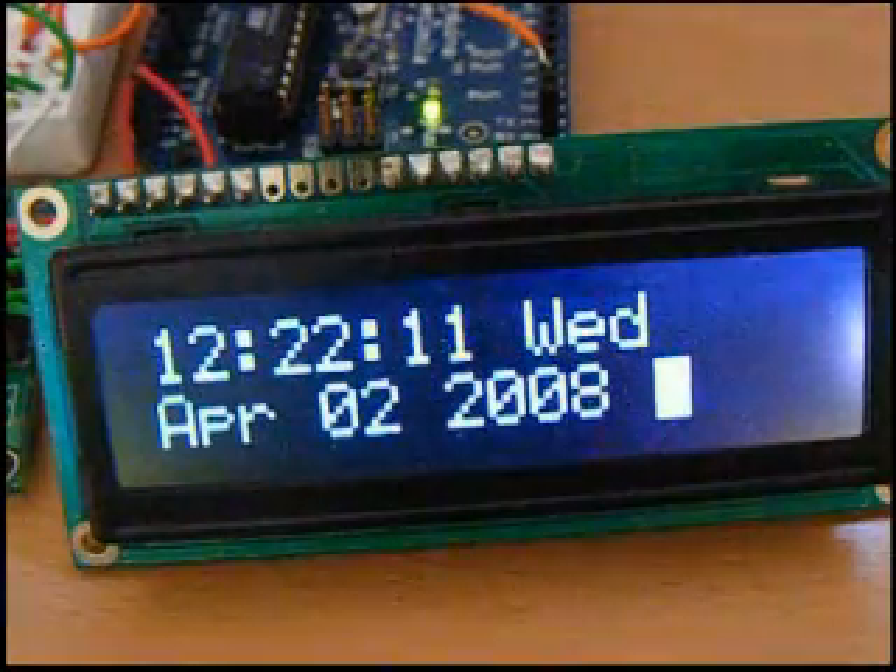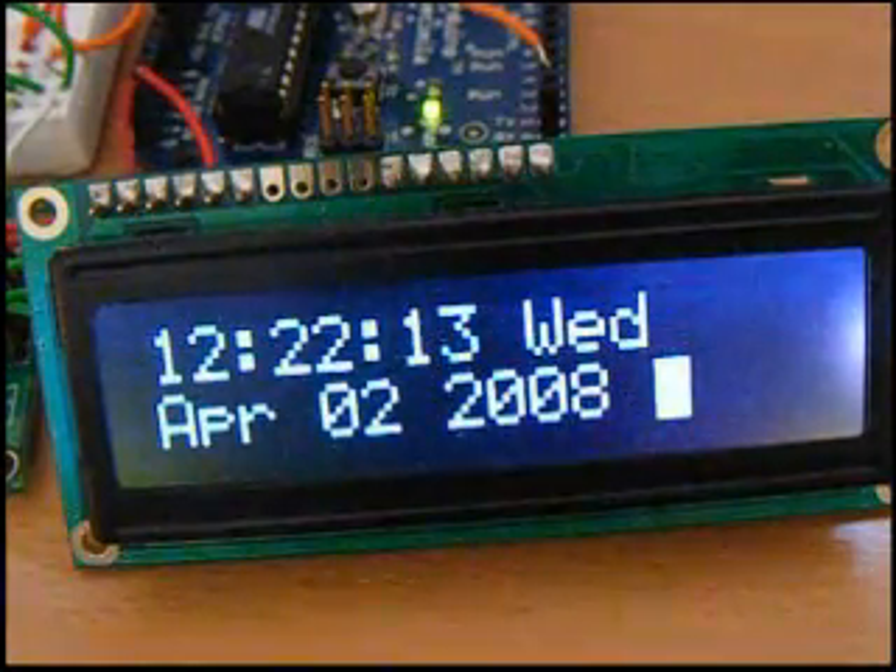The code itself is pretty easy. Basically, all you're doing is sending data to the registers to set the clock, and then I have a loop that does nothing more but check it and then print the serial output. I have a SparkFun serial LCD displaying my output here.